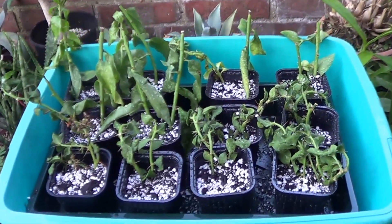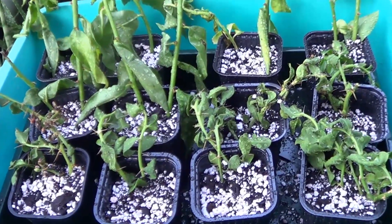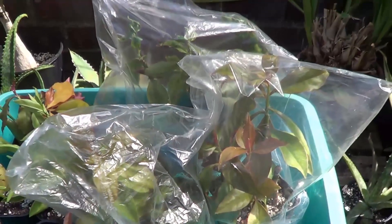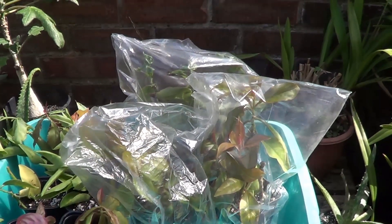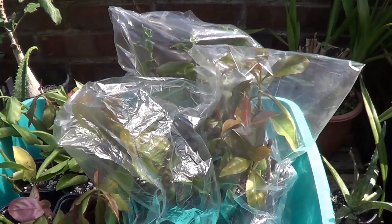You will decide whether you follow your own instincts here. In the last few days we have had such good weather that the humid environment is enough to get plants to root. Otherwise you can follow the traditional method — put a plastic bag over the cuttings to get them to root quickly.